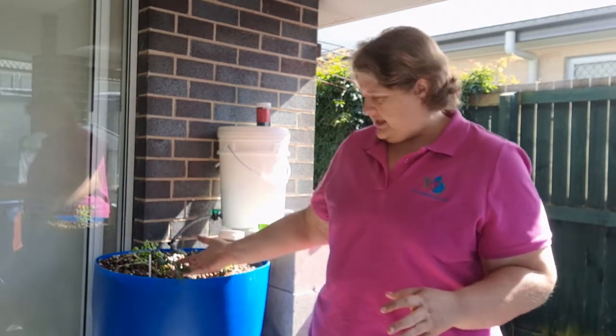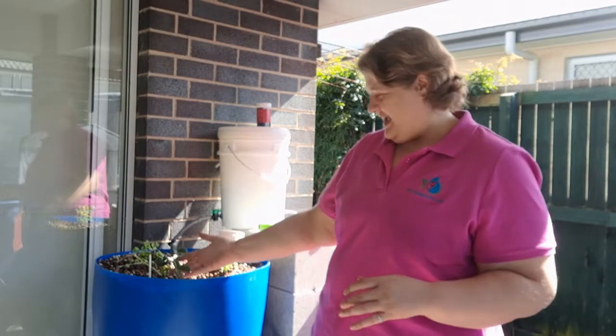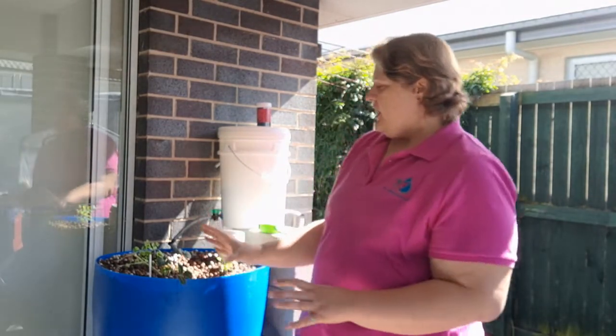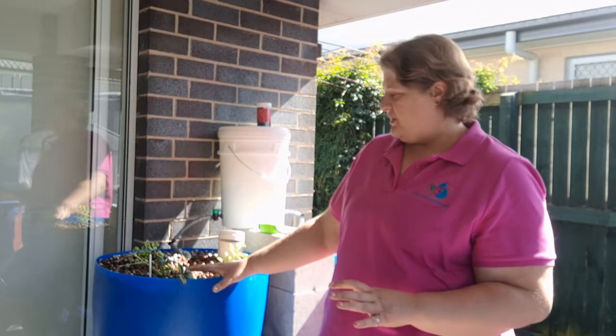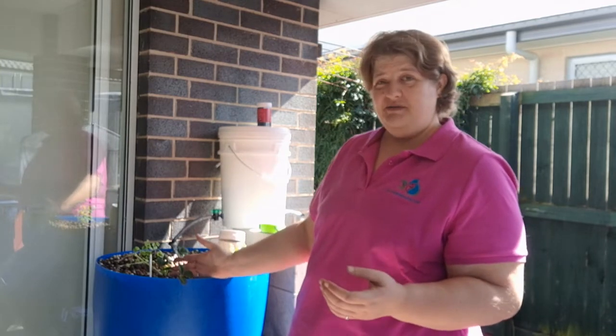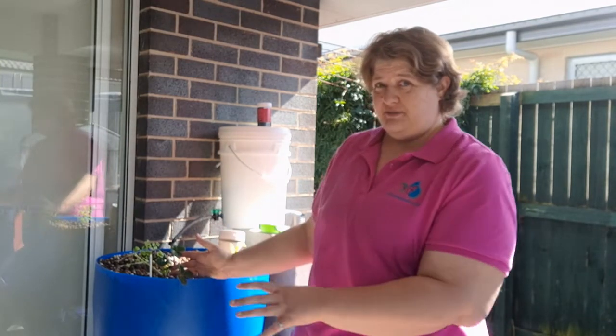Looking at my strawberry plant here — which I don't think you can see as well as I can — it looks actually gorgeous. Remember how I said it was a perennial, so it's always going to have the leaves, but they'll only be fruiting once a year, so I'm wasting a little bit of space there.